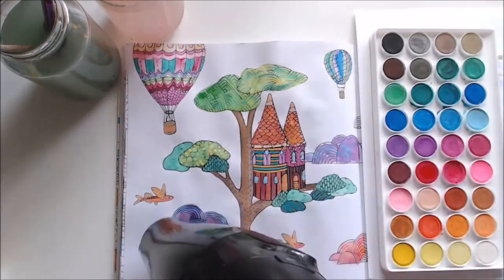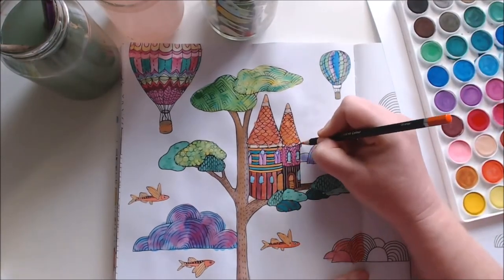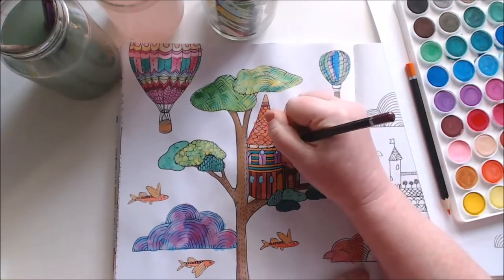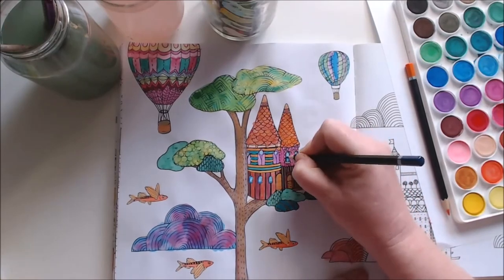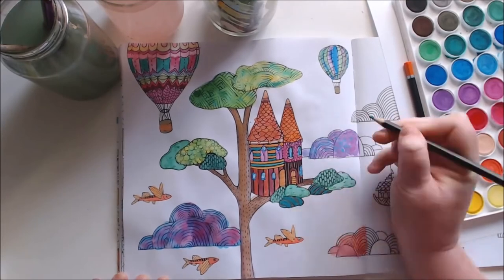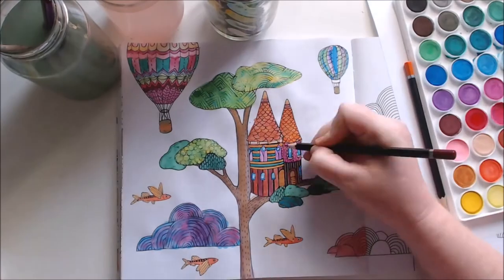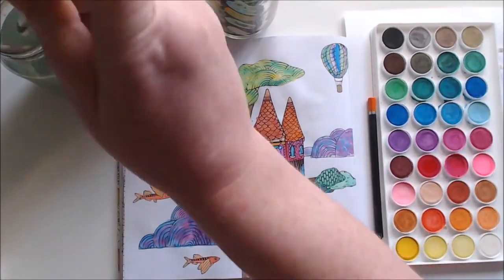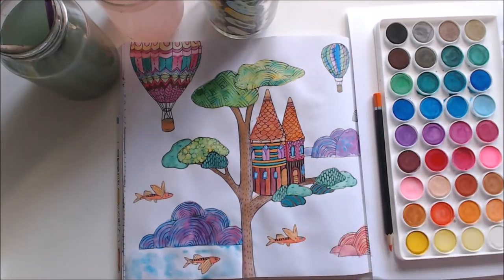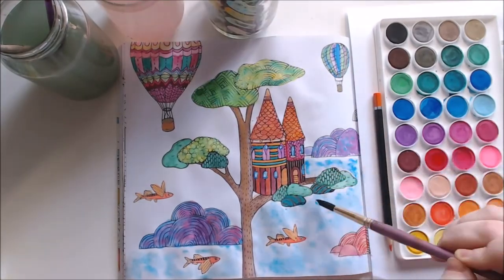I used a bit of pencil just to add some little details, because sometimes when you do watercolour all your details kind of get washed out. Using a pencil and adding a little bit of detail to some of the edges made it stand out more, but some of the paper was a little too wet to draw on, so I did go back to just using a bit of watercolour to add detail. Then I did sections of the background — putting water down first to make the page a little damp.